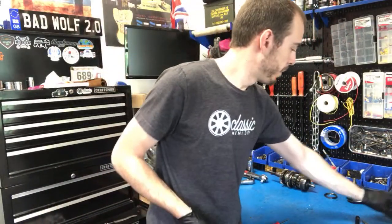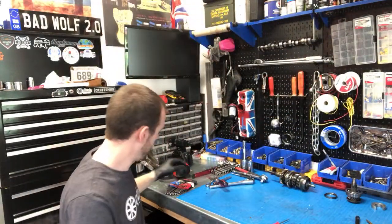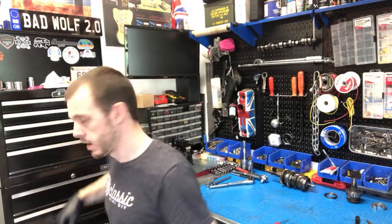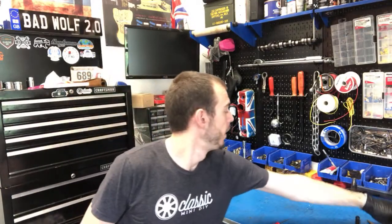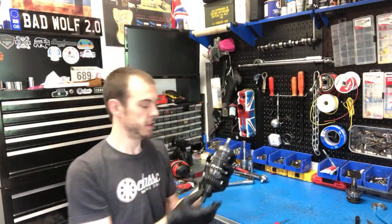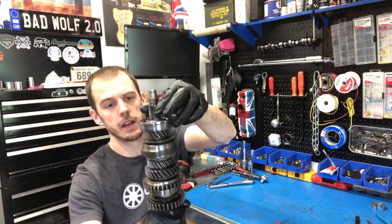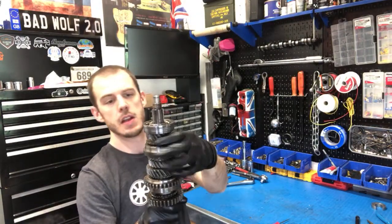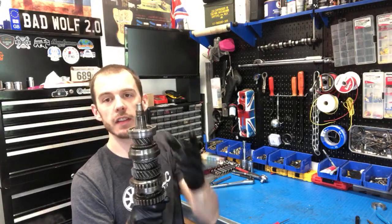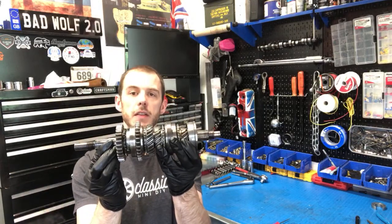You can see here that's the main shaft all assembled. The only thing missing is the final drive gear — I forget the technical name. I need to pull this bearing back off. Hopefully I can get it off without damaging it, otherwise I'm going to have to get two new bearings. But that's what your gear set looks like when it's all together — pretty cool stuff.